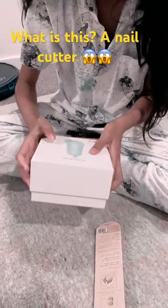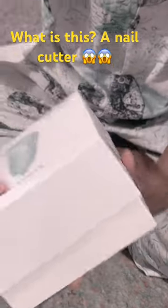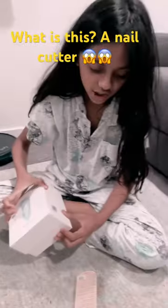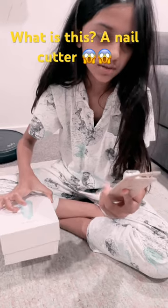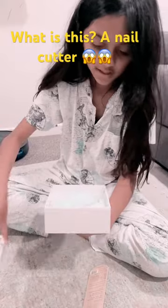So this looks like — I'm not sure what it looks like. It looks maybe like the charger for the brush. The brush doesn't look like it needs a charger. So let's first open this up.